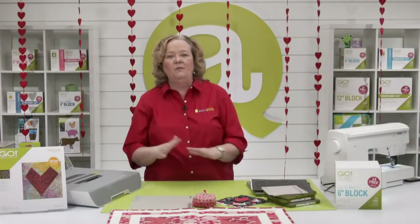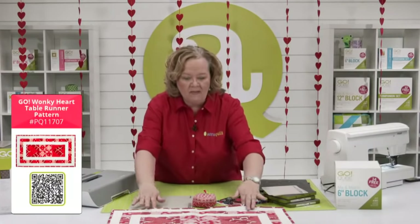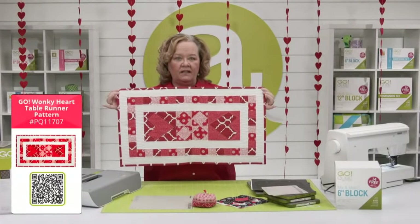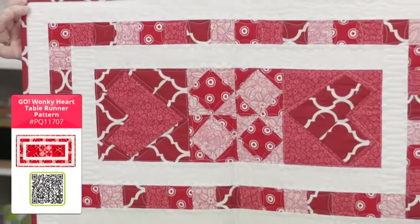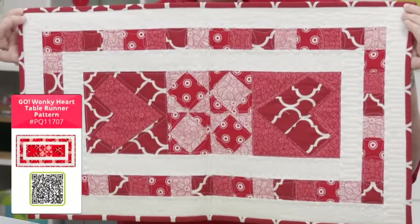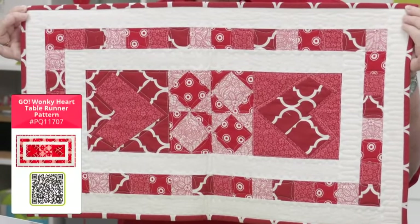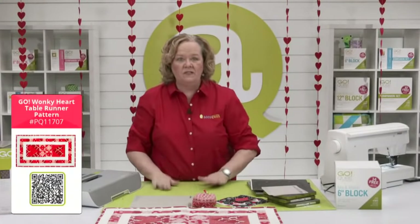Today is all about a super fast and easy weekend project. We are going to make this really fun Go Wonky Heart table runner just in time for Valentine's Day. Emily made a version of this — quilters, you could make this in an afternoon. It's a really fast, easy project for Valentine's Day.